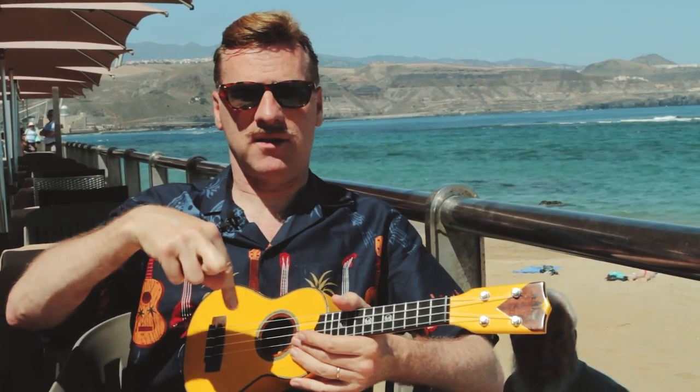In Gran Canaria, where it's very summery. Have a lovely summer. Get your chord sheet if you haven't already got it, and click on the other things, and share it. Subscribe!